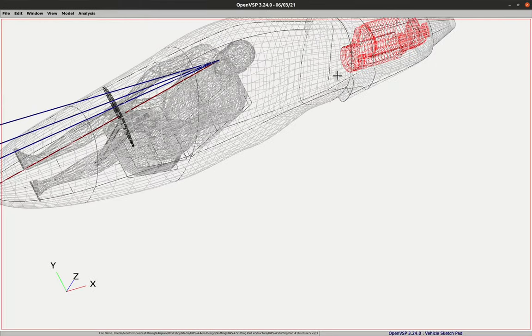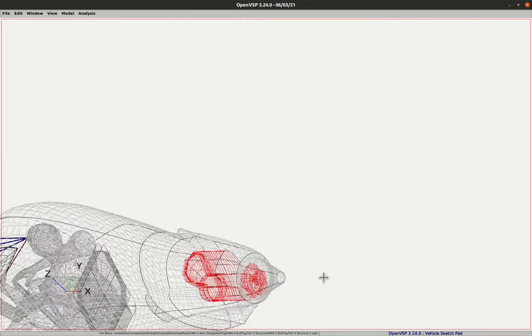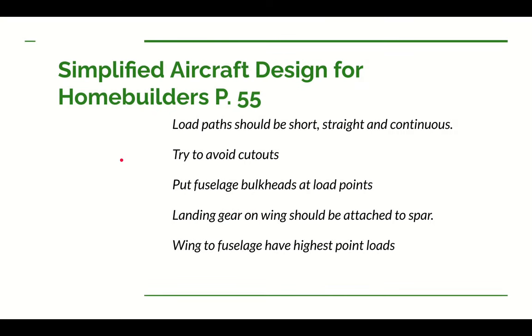You can actually see the duct inlets pretty well here from the side view — 20 square inches on this side, another 20 on the other side makes 40. And looking at the back, here's the annular ring for the exit where cooling air comes out. For those following along in Dan's book, we're going to start on page 55, where Dan talks about the overall high-level structural design. He uses quite a few paragraphs covering various points of structural design, and I've pulled out the main points we want to consider.